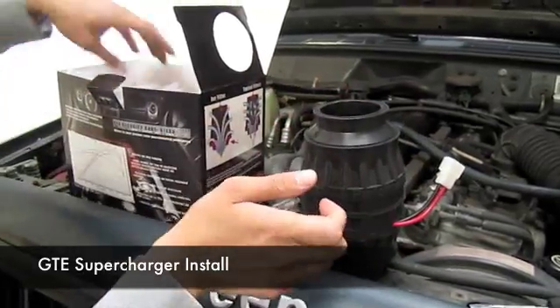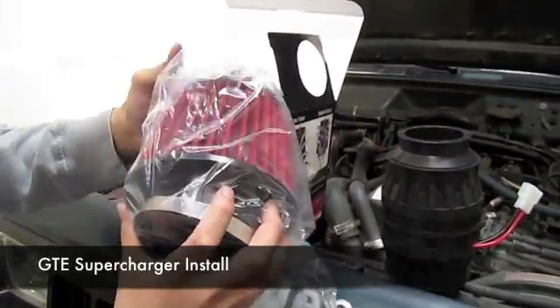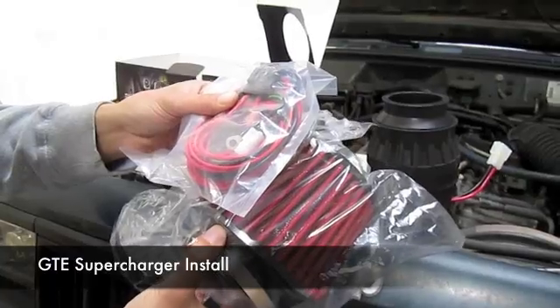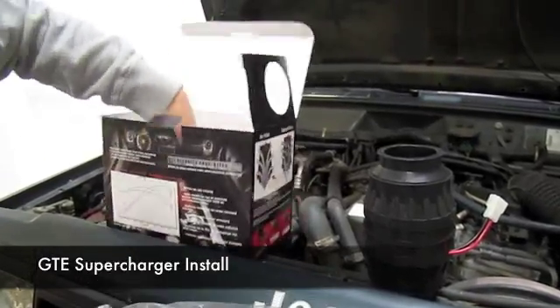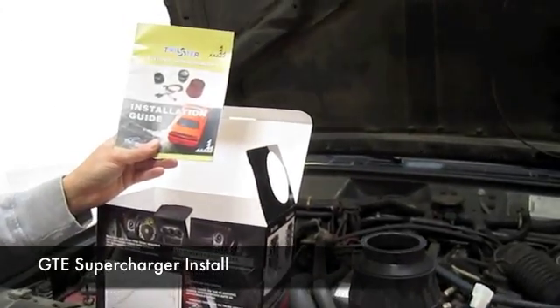It also comes with the cone air filter, which basically mimics the K&N brand. It also comes with a full relay harness. The relay harness is completely plug and play — there's no need for splicing, no need for soldering or anything like that. They also come with clamps and installation instructions, so basically everything that you'll need to make this installation happen.